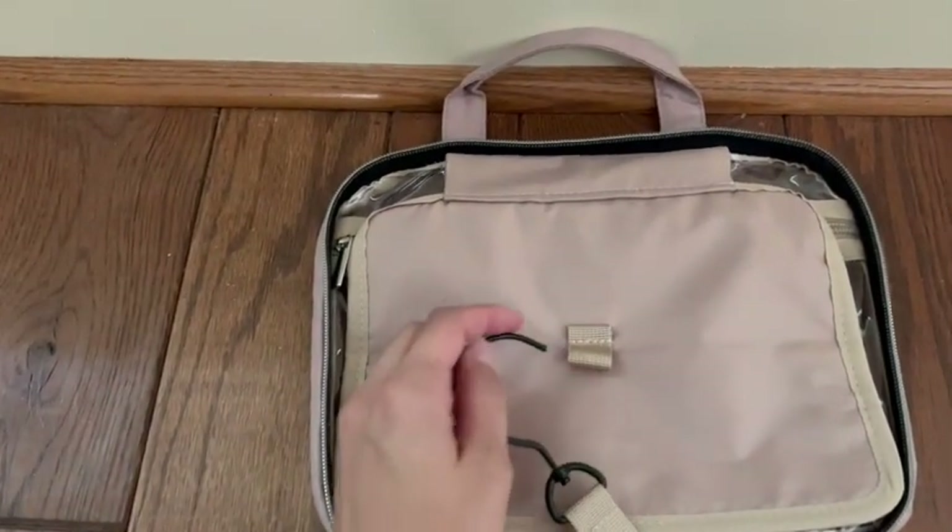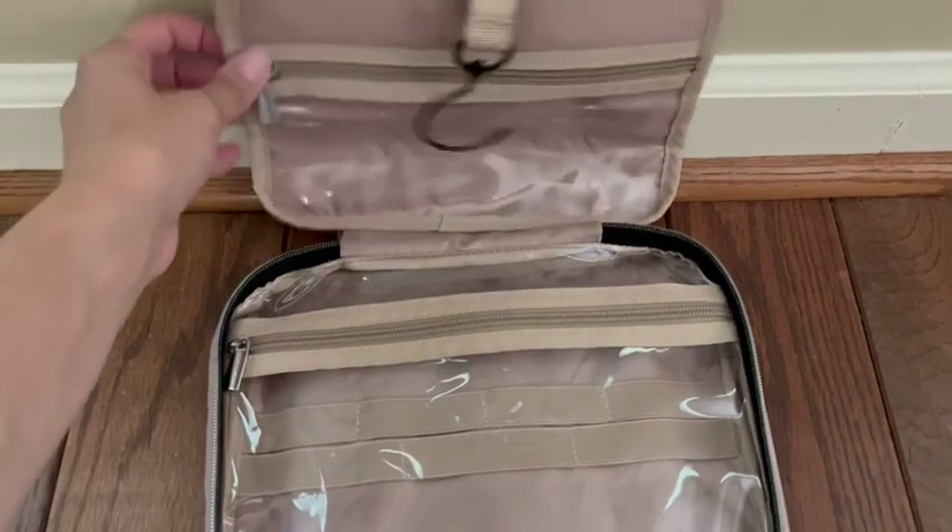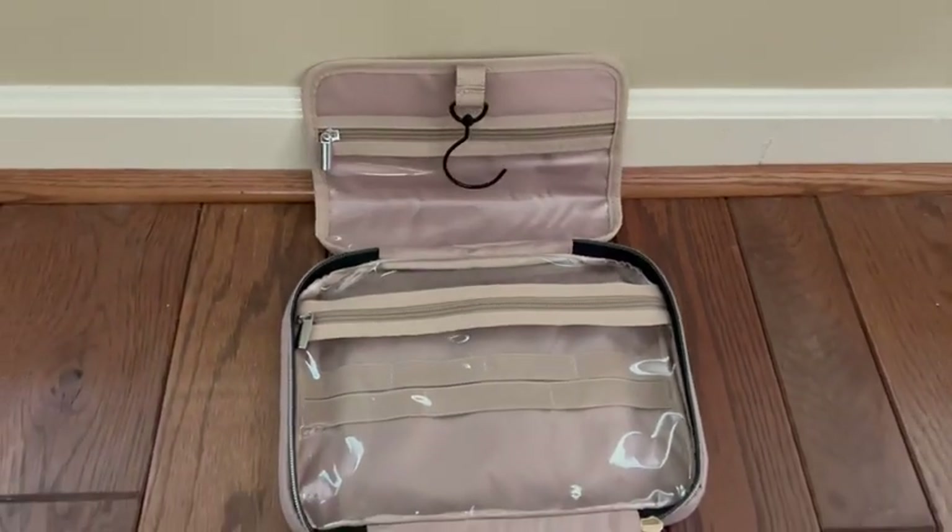As you lay it out, you'll see it has a hook holder, which is amazing for traveling because you can go ahead and store that on the back side of your door or any hook you have while traveling.